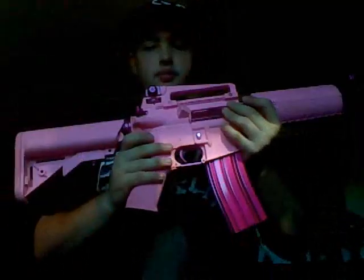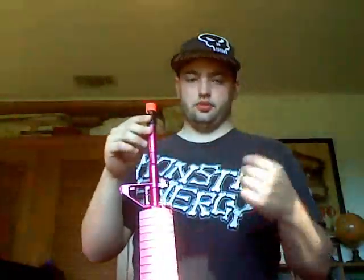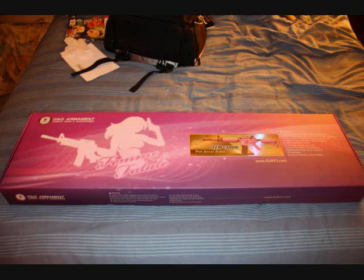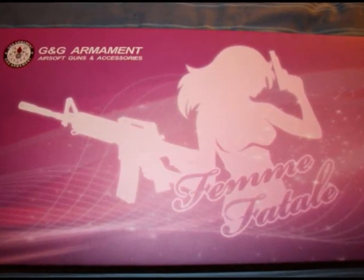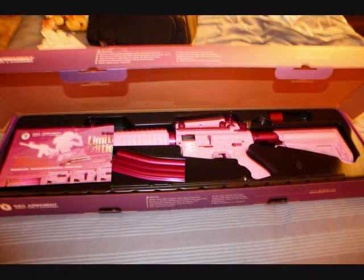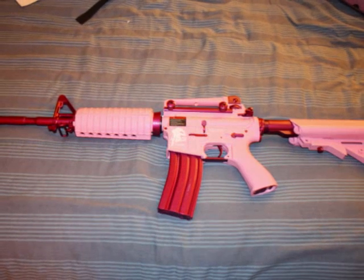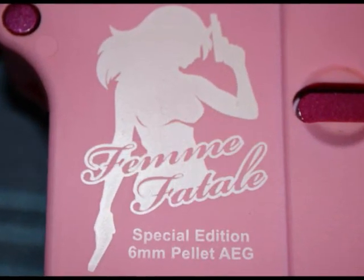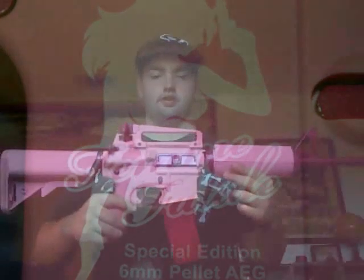All you have to do is pop that out — I'm not going to do it, it's kind of stuck right now. It is very similar to an ICS M4. The outer barrel is threaded, so you can put a suppressor on it. This is the G&G FF16 Femi Fatal Carbine.